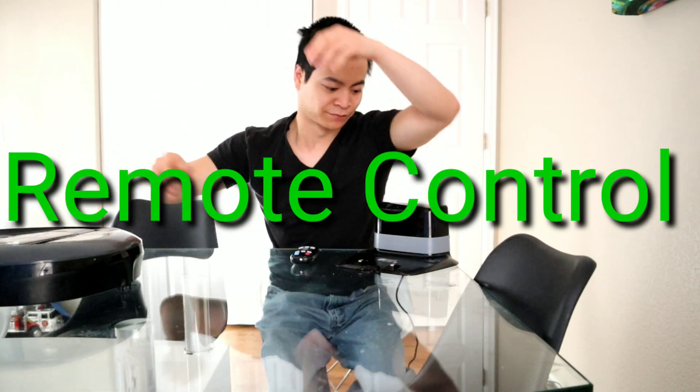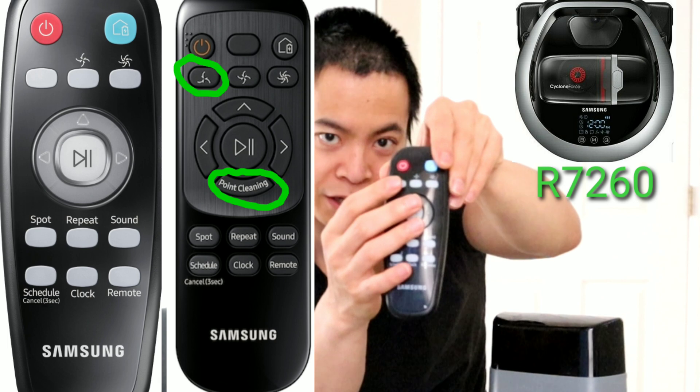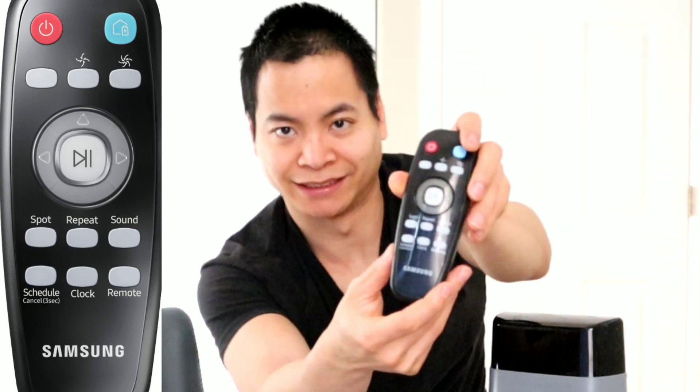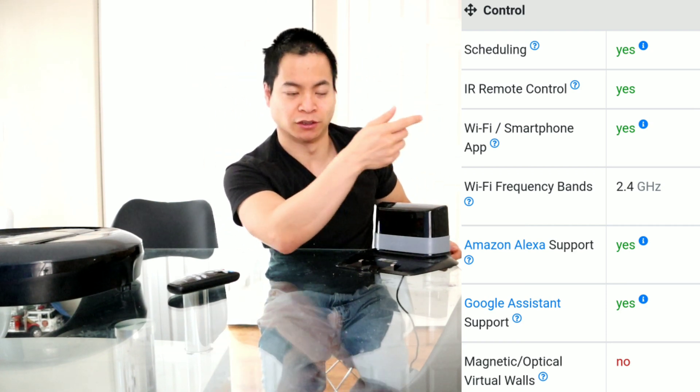Let's talk about the remote control. The remote control is very handy — you can just drive the robot with it, which is great if you have back problems and can't lift the robot. One thing you can do with the remote is change the power levels. On the higher end model like the R7266, it has an even lower power setting and a little LED dot you can control the robot with. The R7040 provides a lot of great features — you can do scheduling on the remote, turn the wifi on and off, and of course control it with your smartphone using SmartThings.